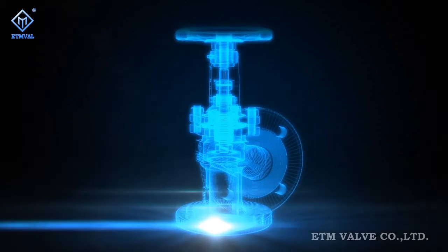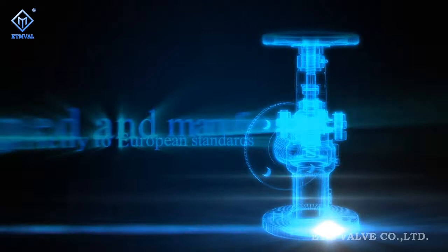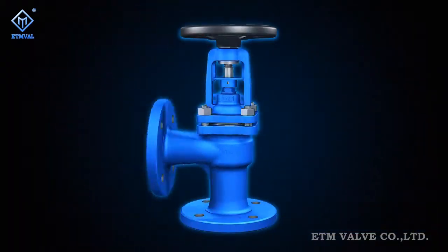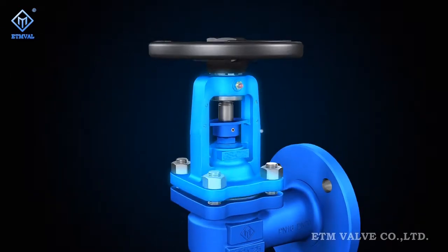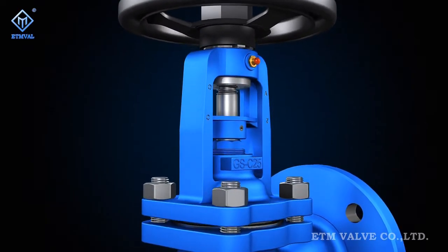Figure PO5 series bellow sealed angle globe valves are modular products developed and manufactured strictly in compliance with European standards. Both the body and bonnet are functional modular. The bonnet is designed with a radiation feature to prevent hand wheel overheating due to heat accumulation.